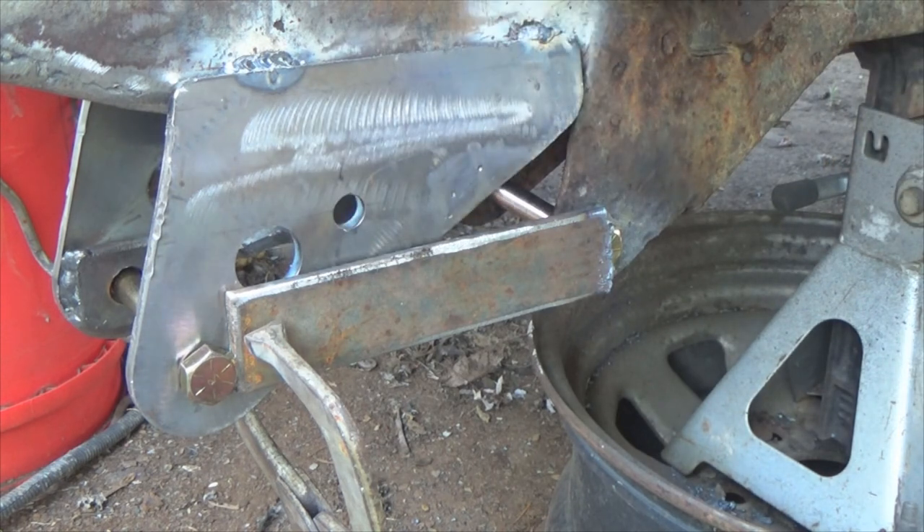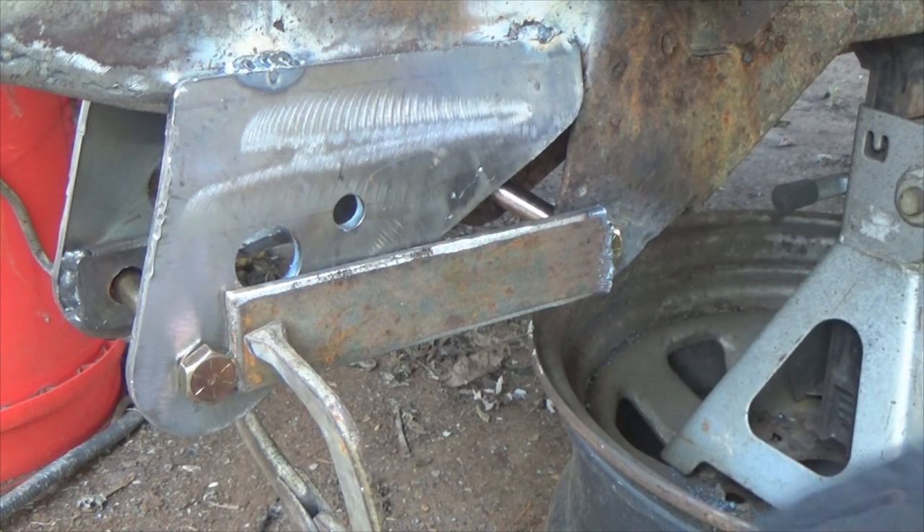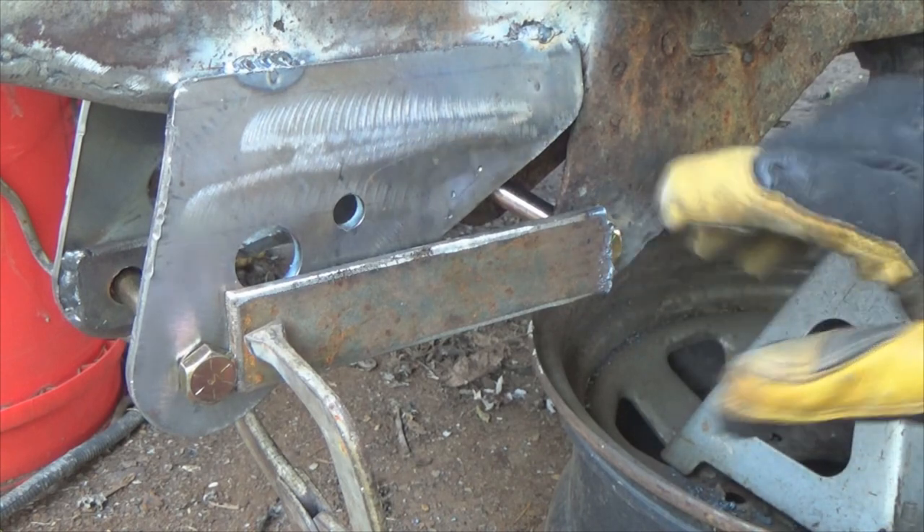So by doing this it takes care of a few issues for us. Again, bolt here, bolt here makes your center lines this way, plus this hole here is lower than this hole here by just a little bit.